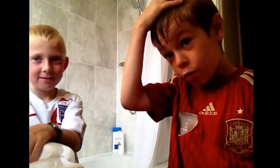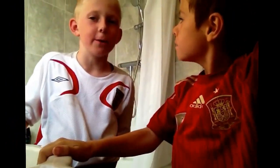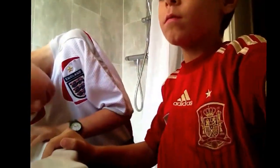We've already done it, it's actually quite good ain't it? Yeah, I'll go first. Done? Yeah! 3, 4, 5, 6, 7, 8, 9, 10.